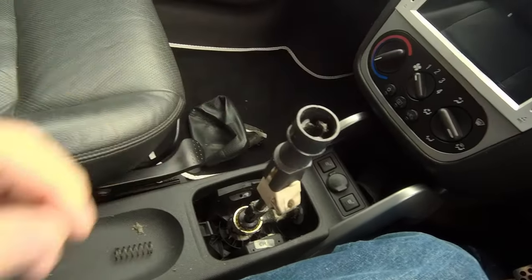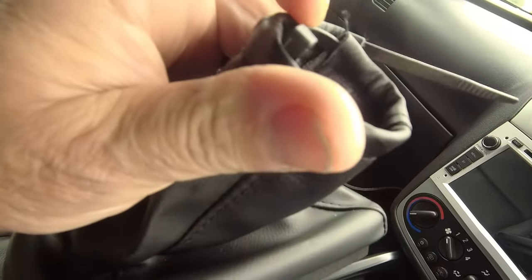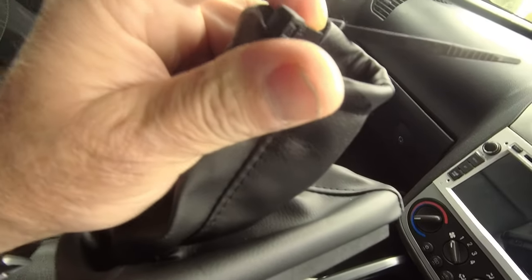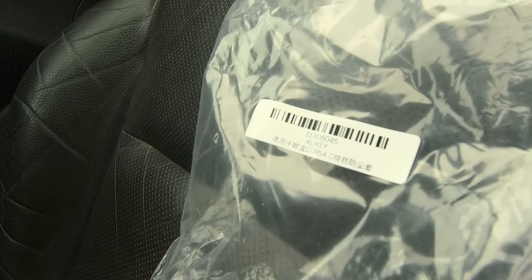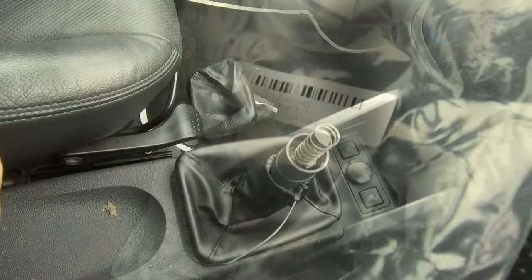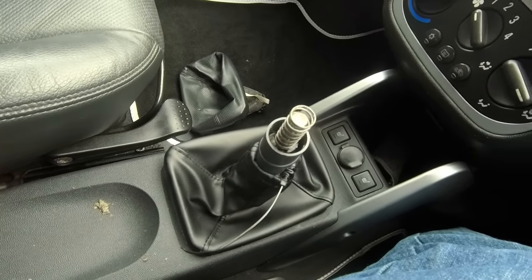Fixed. Hmm, I wonder where this was made. That's been put in the wrong way around. Yeah, I think I've got a good clue where it's been made. I think there are certain cultures in this world that just truly don't like us Brits.